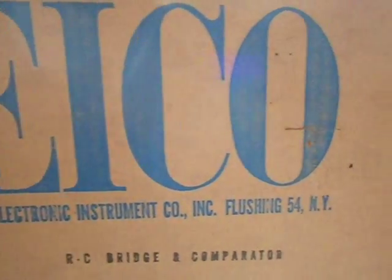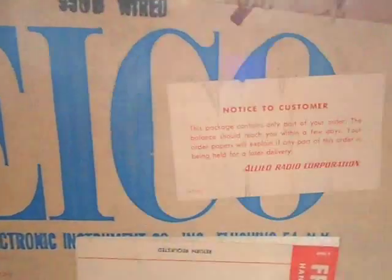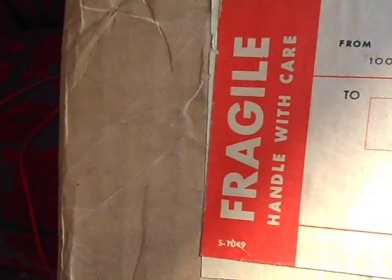You can see the ICO label there — where it's made and what it is. There's the other side of the box. It says 'notice to customers.' At the bottom there is the address to the person to whom it was sent. There's the postage stamp — it's from Chicago. The original postage was $1.30 and it was sent from Allied Radio, Western Avenue, Chicago. There's a 'fragile, handle with care' sticker on the side.